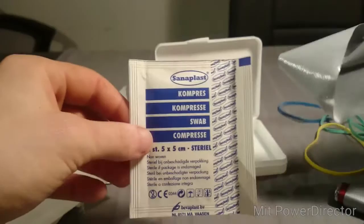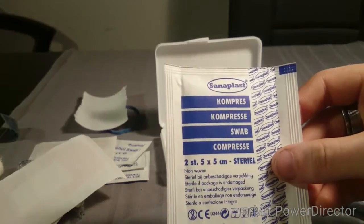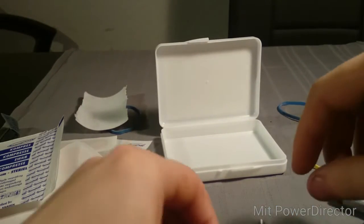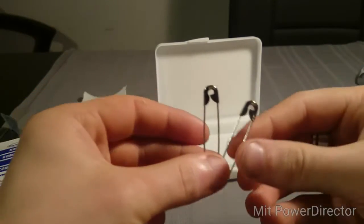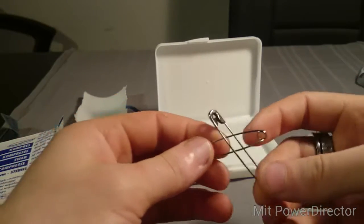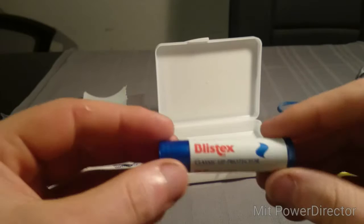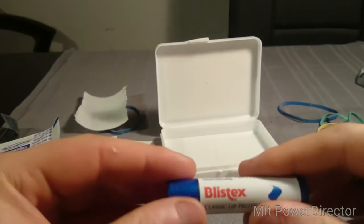From the outside you've got leftover duct tape, which you can use independently or in combination with the compress. It's not the cleanest option, but in a survival situation you do what you have to do. We also have two safety pins in here, which can come in handy — you could even improvise a fishing hook or other utility items from them.